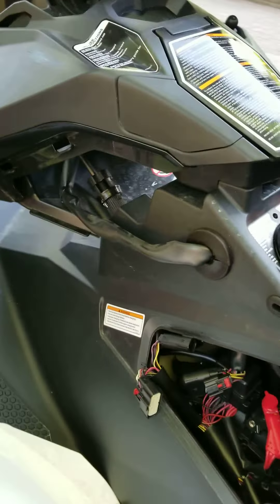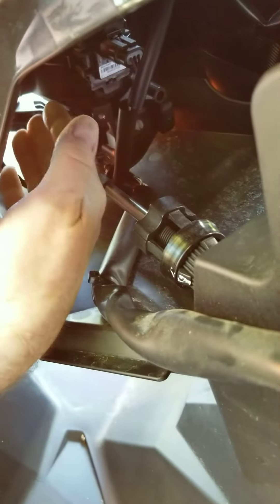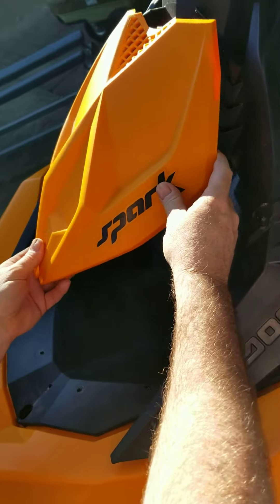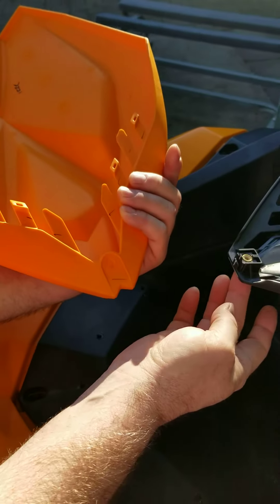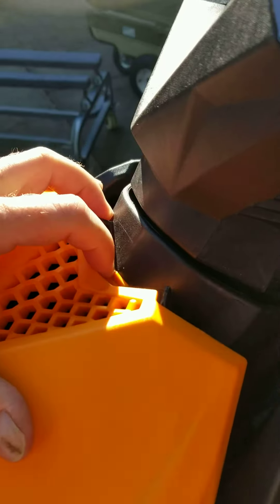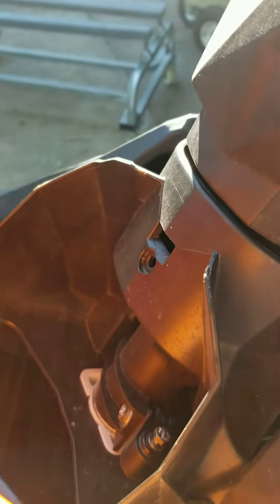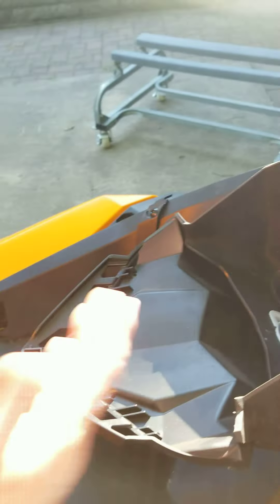On the front cover, everybody's reaching in through here to try to do the steering cable, which is just stupid — because you can get at the cable super easy right here, but you have to take this cover off. To take this cover off, you have to take one screw out right here: there's one T30 Torx, and then you've got to put a straight screwdriver in right here and push back. You can see this tab, and then this will just pop right out, and then you have perfect access.